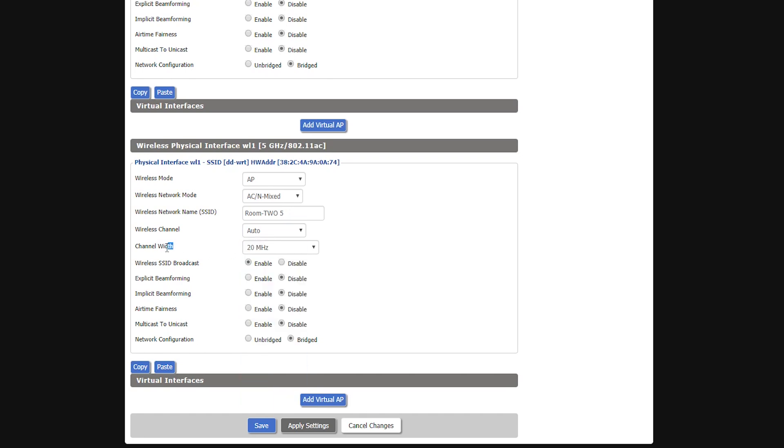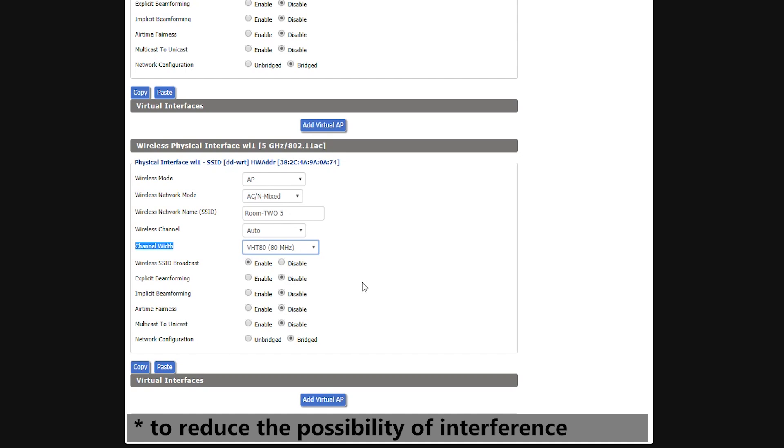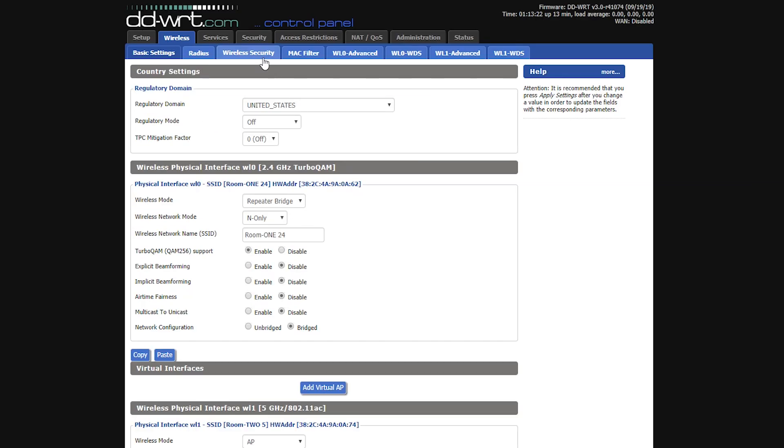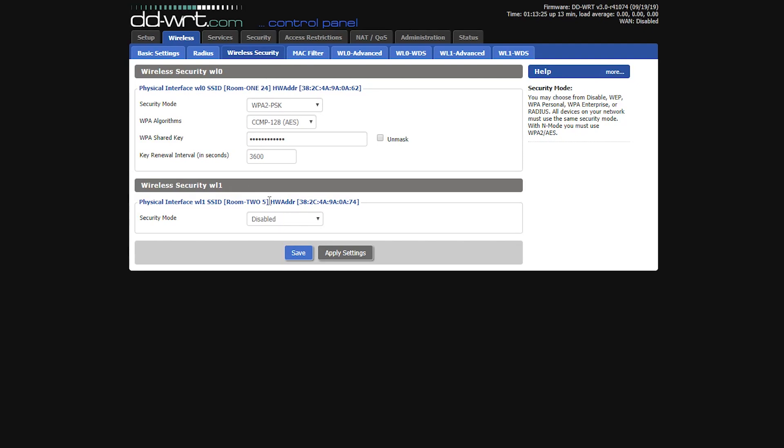For channel width I'll go with 80 MHz, since there aren't many 5 GHz wireless networks where I live. If I were in a congested area I'd choose 20 or 40 MHz to avoid interference with neighboring 5 GHz networks. I'll leave the remaining options as-is, save the page, and go to the Wireless Security tab to give it a strong wireless password.